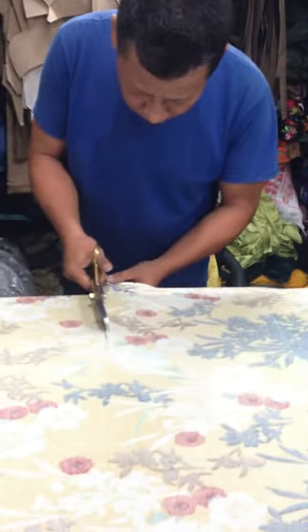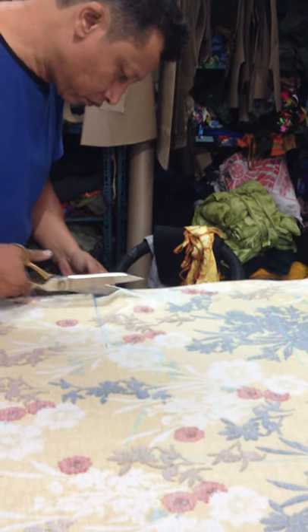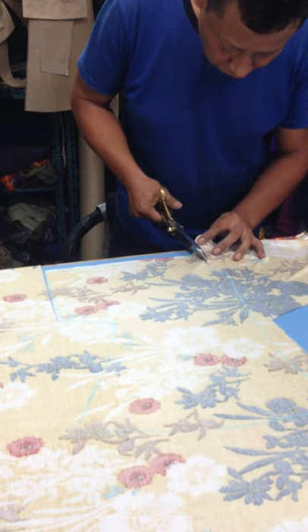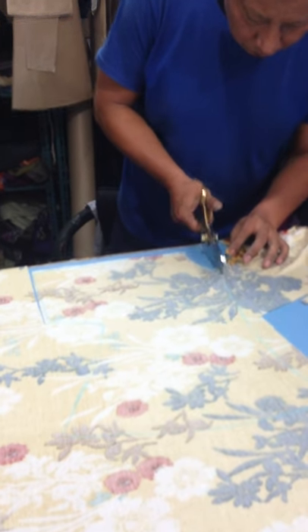Now we're cutting out the pattern that he just used the chalk to draw. We're cutting it out with a really, really sharp scissors.